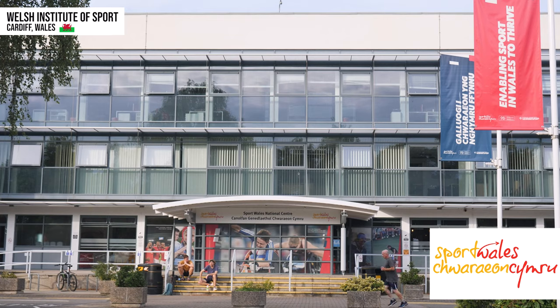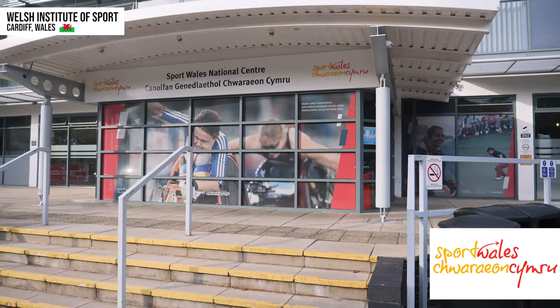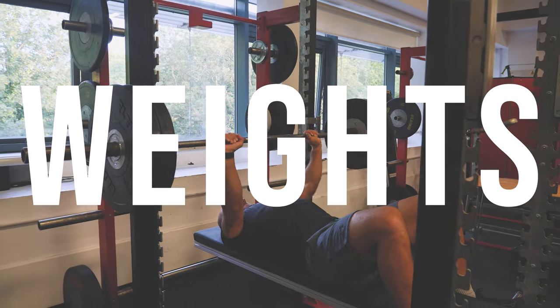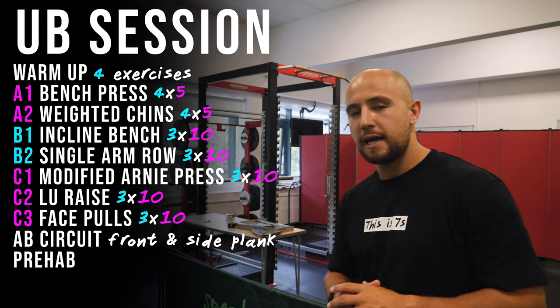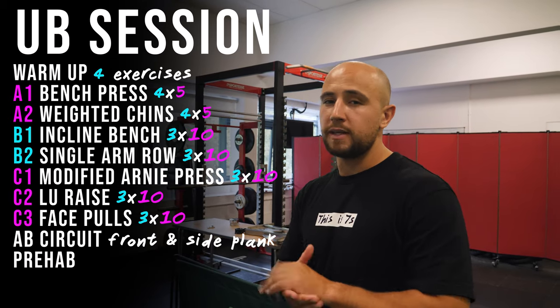Welcome to another episode of This is Sevens. We're at the Welsh Institute of Sport here in Cardiff. They've been very kind and let us use the gym to show you guys an upper body gym session. This is a go-to upper body session for me and I think it's pretty standard across the board — a lot of rugby teams will use something similar.